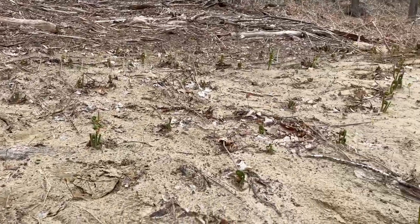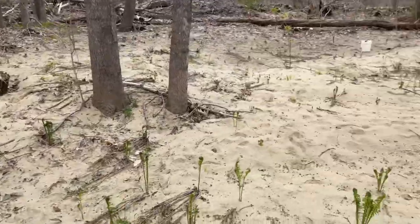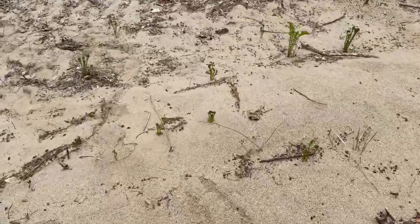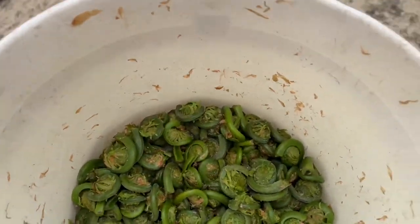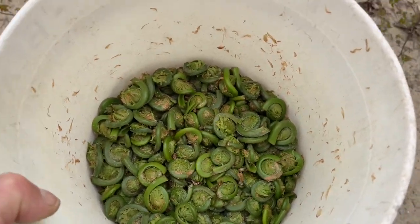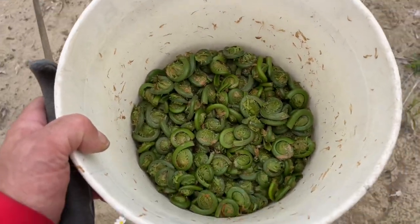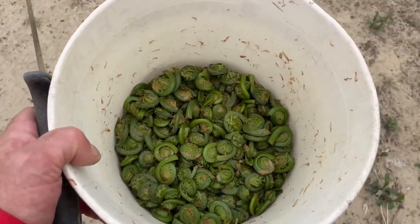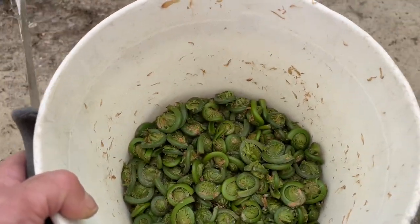This is but one area. I probably know of about four acres of ostrich ferns, so I'm going to get a lot. You can see what I've gotten so far is in this bucket — there's still a lot of debris in there. I'm going to need to take these home, clean them up, and blanch them to get the tannins out. The water will be brown and I'll dump it out. Then I'll dry these a bit and bag them in polyethylene bags and freeze them. If they're prepared right, they're delicious.